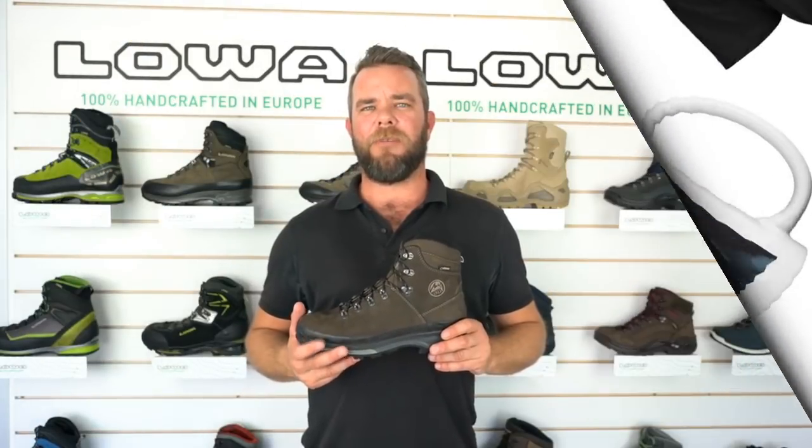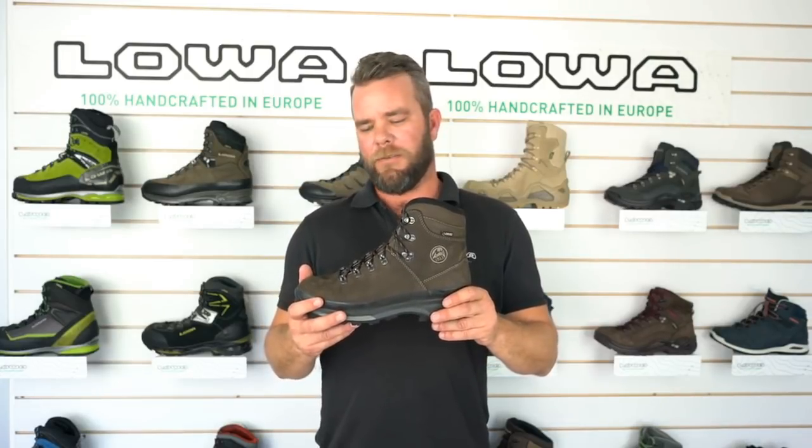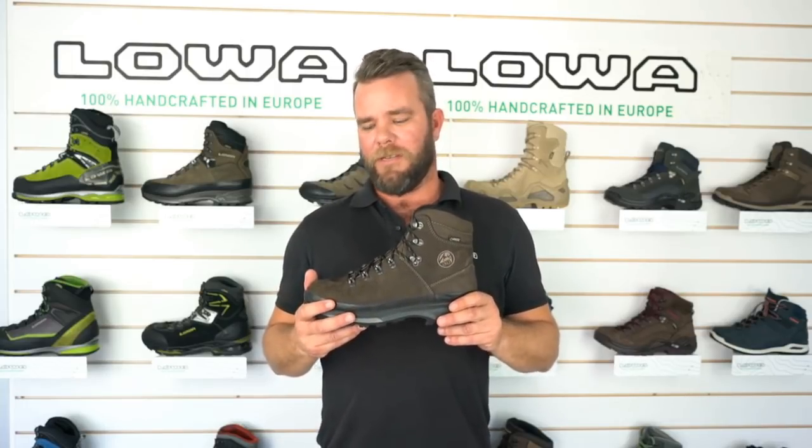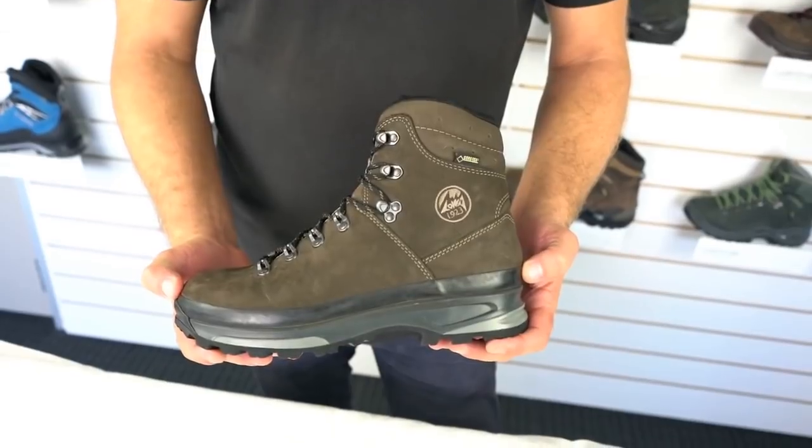Hey guys, Cam from Lowa here. Today we're talking about the Ranger GTX. The Ranger GTX is a great North Island hunting boot or a great Australian backpack hunting boot. This boot will handle anything you throw at it in either one of those terrains.